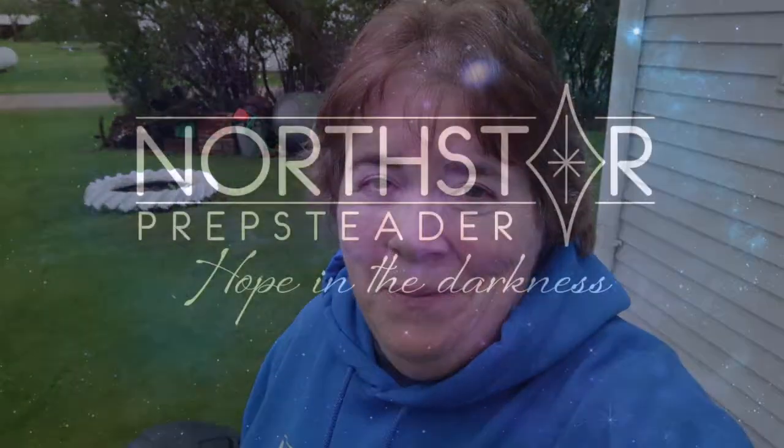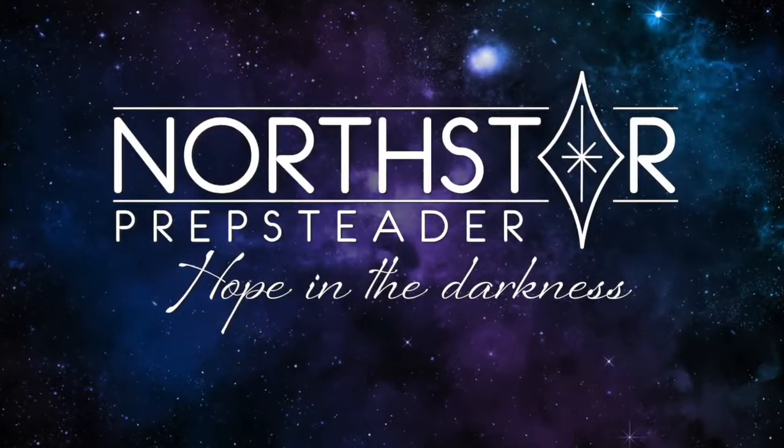Hey y'all, Kathy at North Star Prep Steader. Today we're going to talk about soil and I'm going to show you how I get my garden beds — my raised beds — ready for planting here in Minnesota. The soil really needs some help. I have to get some dirt in here, get some leaves, start building it up, get some compost in. I want to get the soil ready before the rain comes, and then everything's ready to plant next week.